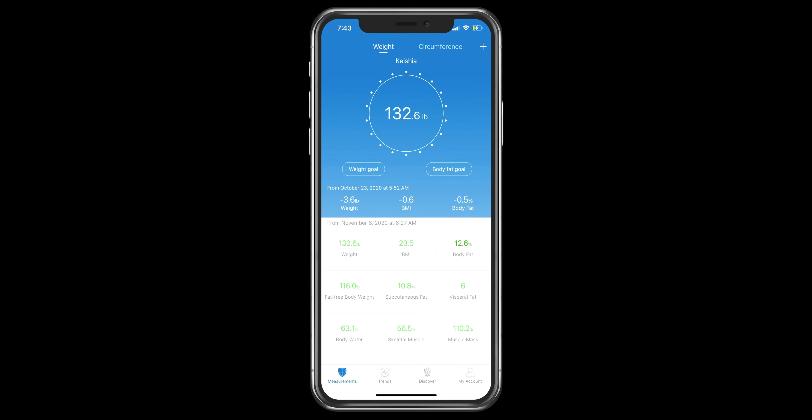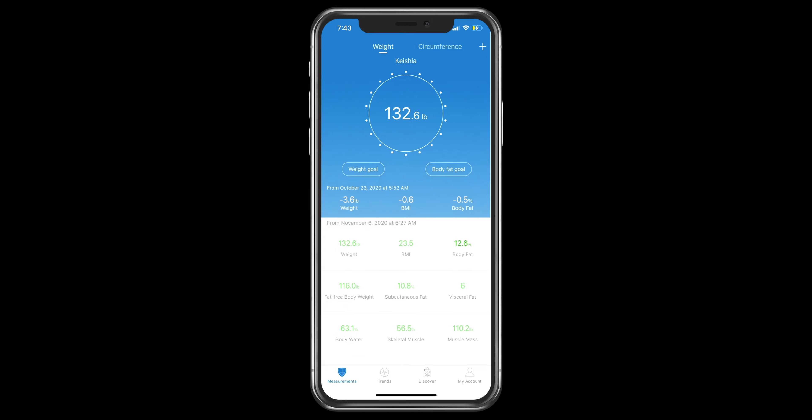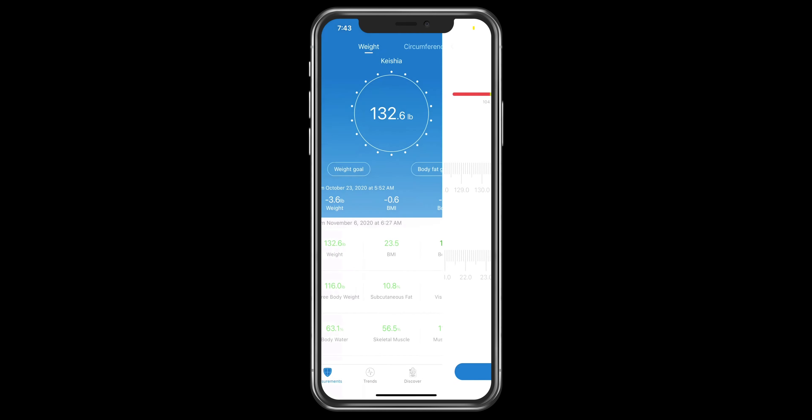I have the app open. Starting from the top left, you can see my weight, which is 132.6 pounds. You can also set a weight goal and a body fat goal as well.